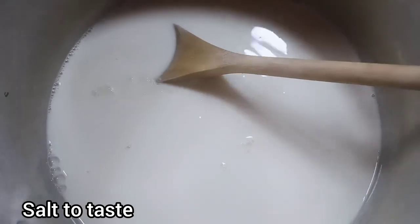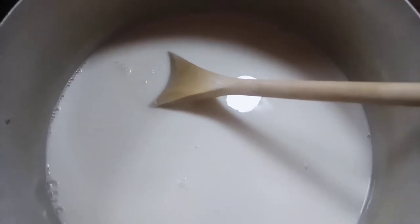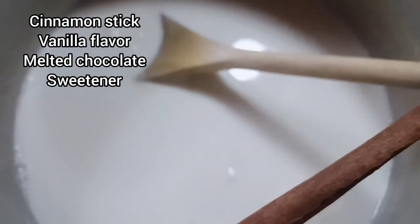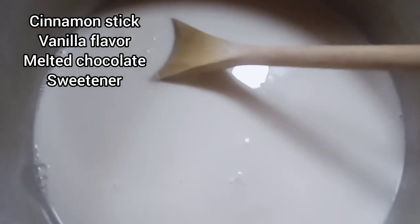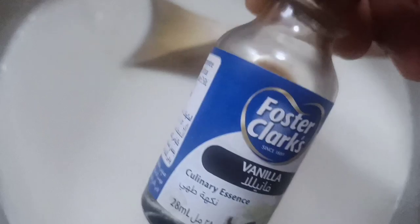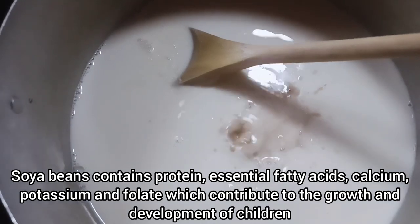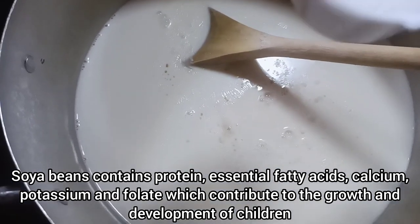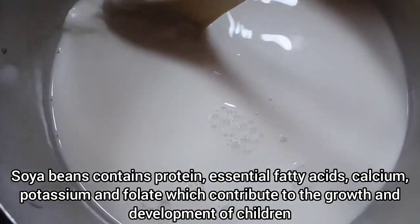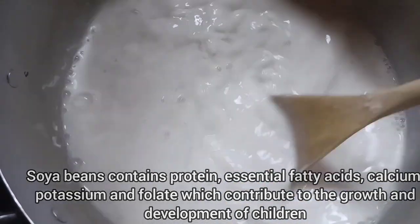Once it starts boiling, add salt — just to balance the milk. Always add salt; you will love it. Next, add all your flavors and sweetness. You can add a stick of cinnamon, sugar, vanilla, or even melted chocolate — anything you want. For this recipe, I'll be adding just a teaspoon of vanilla and sweetening with half a cup of sugar. You can use any sweetener of your choice — cane sugar, cane syrup, anything is okay. Simply stir and let this simmer for 20 minutes.